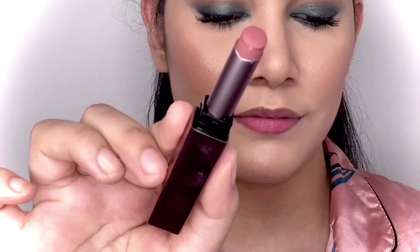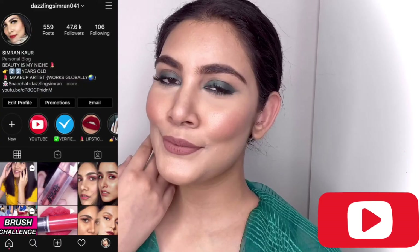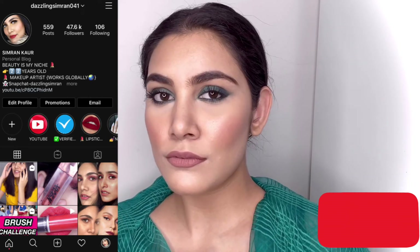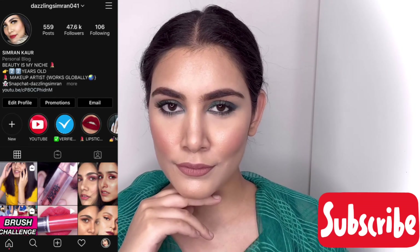I'm using the Sugar Cosmetics Metal Satin Lipstick in shade 07 and applying it all over my lips. This is how the whole look turned out — I hope you guys really enjoyed watching this video! Don't forget to like, share, and subscribe to my channel. Thank you so very much, bye bye!